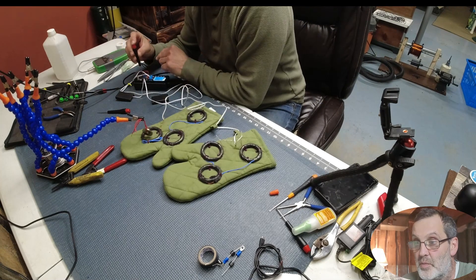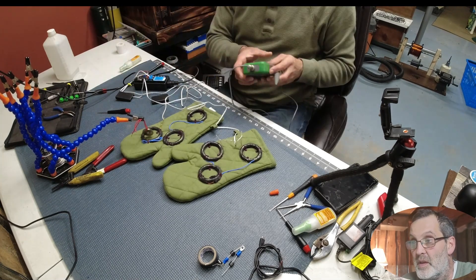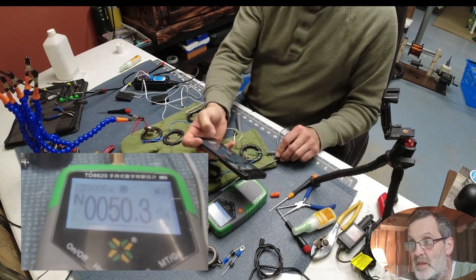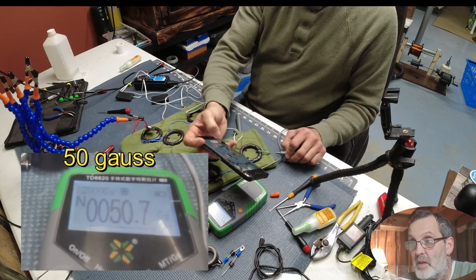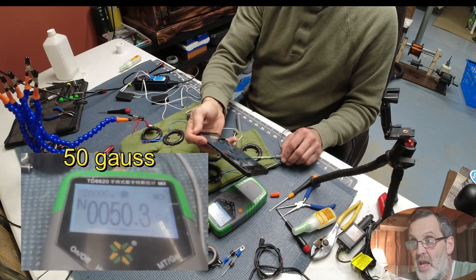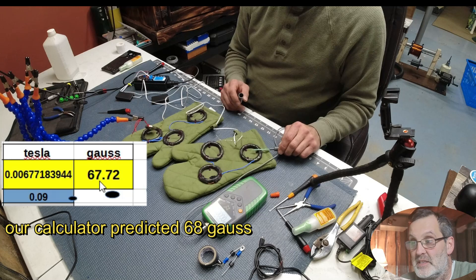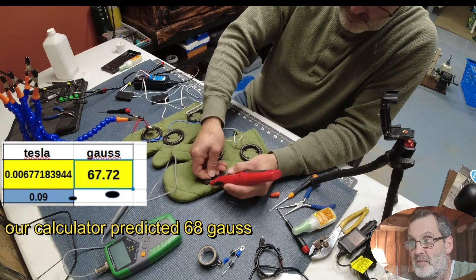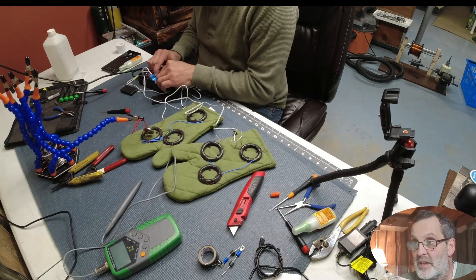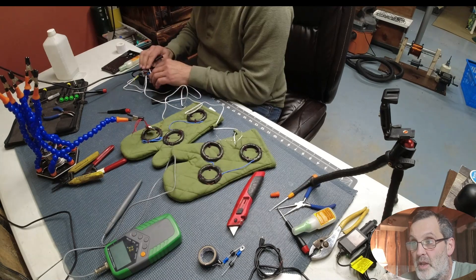Now I was looking at the gauss reading. We expected around 67 gauss but we're getting 50 gauss out of the machine, which I was actually really happy with. I may have run a little lower voltage than what I calculated originally. We predicted 67 — I didn't think it was going to make 67 but I knew it would be pretty close. We're looking at 50 gauss per coil at the center.